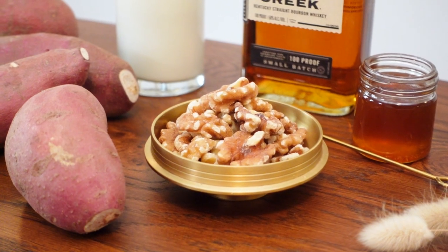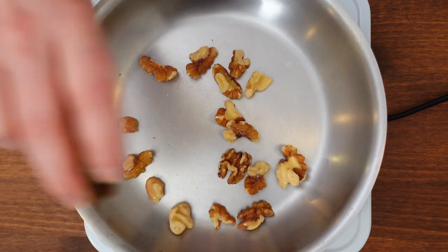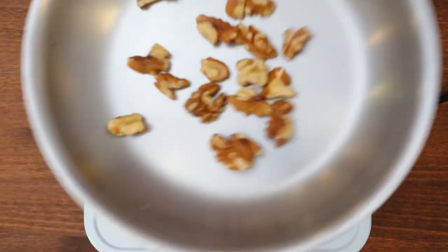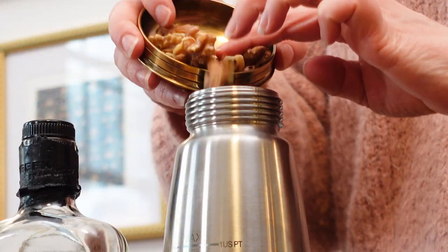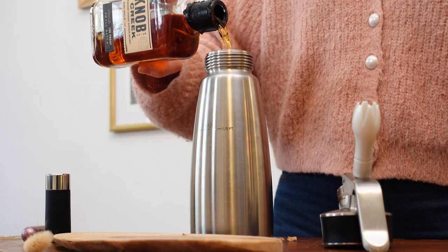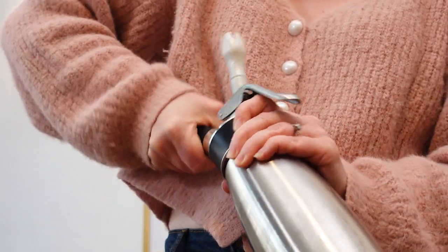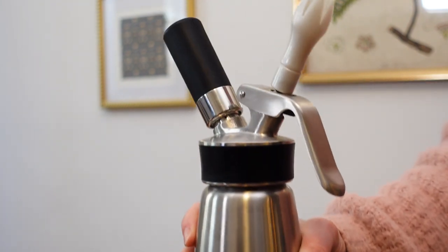While the potatoes are steaming, I'll make the walnut-infused bourbon. Toasted walnuts will give off much more flavor than raw walnuts. You can toast these in the oven, or in a hot pan like I'm doing here. I'll toast these for 4–5 minutes, tossing them once in a while to ensure they're evenly toasted. I'll let them cool off and then add them to an ISI whipper, then add 4 ounces of bourbon. I'll screw on the lid and charge with one nitrogen whipping cartridge to rapidly infuse the bourbon with the toasted walnuts. I like to give it a shake to incorporate, and then let it sit for 3 minutes.